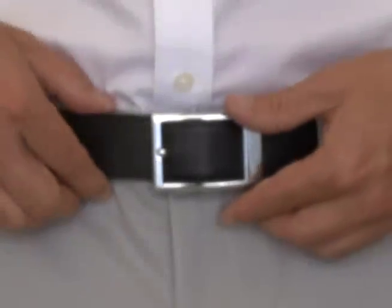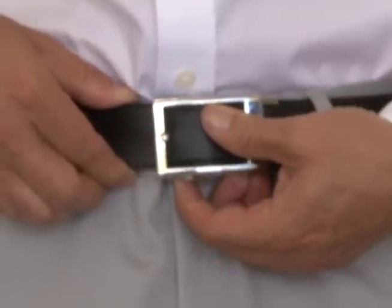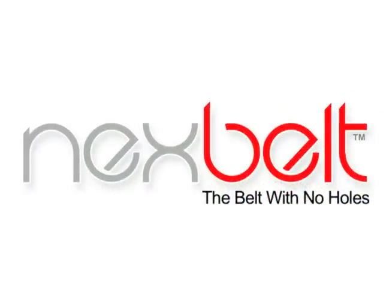To remove the belt, using your right hand, push the belt forward. With your left hand, pull the lever away from your body to release the belt. Thank you for choosing Nex Belt — the belt with no holes.